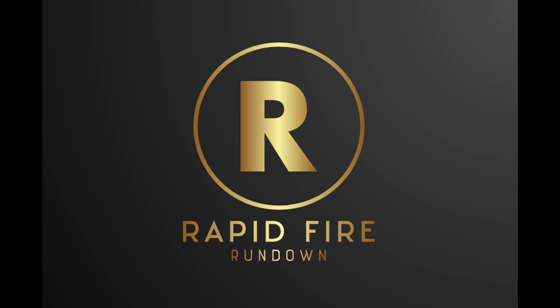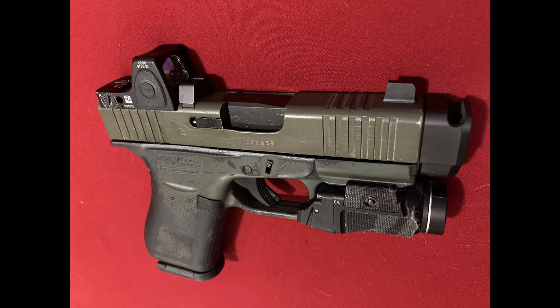Hey guys, Alex with Rapid Fire Rundown here. Today I wanted to discuss the Parker Mountain Machine 43 and 43X Compensator.